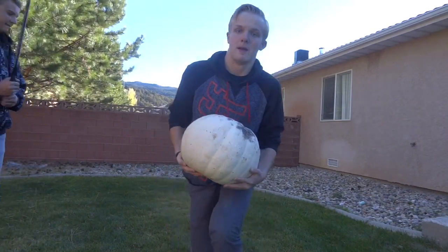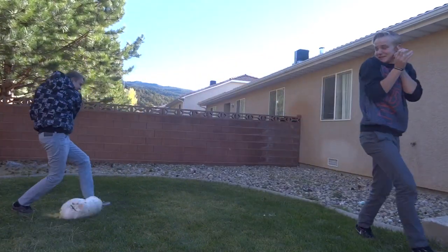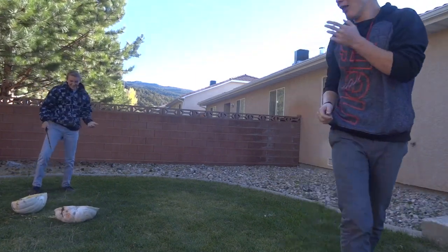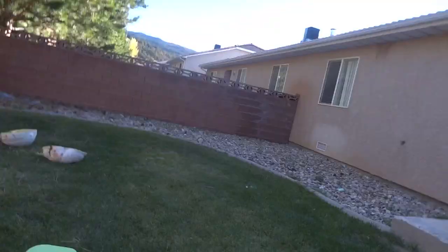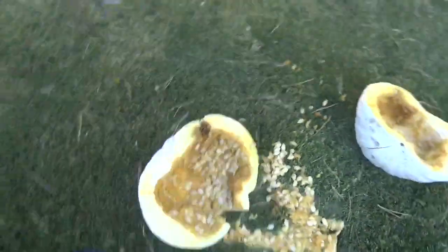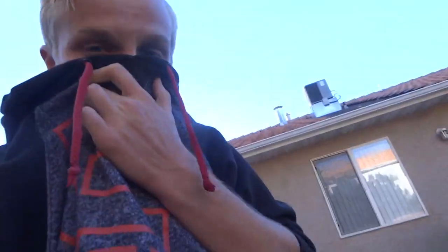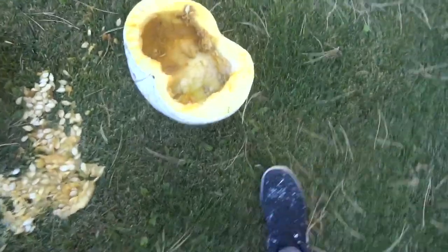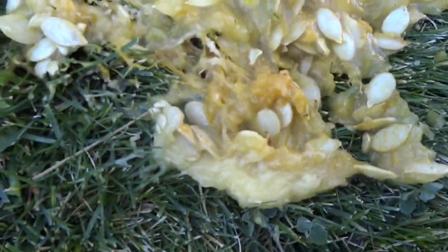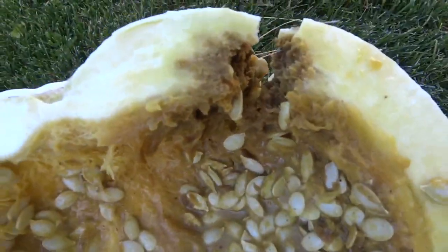This pumpkin is huge. Alright, ready guys? Here we go. That was sick. Oh, it stinks. That's a rotten pumpkin. Oh my... guys, this smells like butthole. That was so clean — but it's rotten. There's bugs in that thing. Yeah, that's where it went rotten.